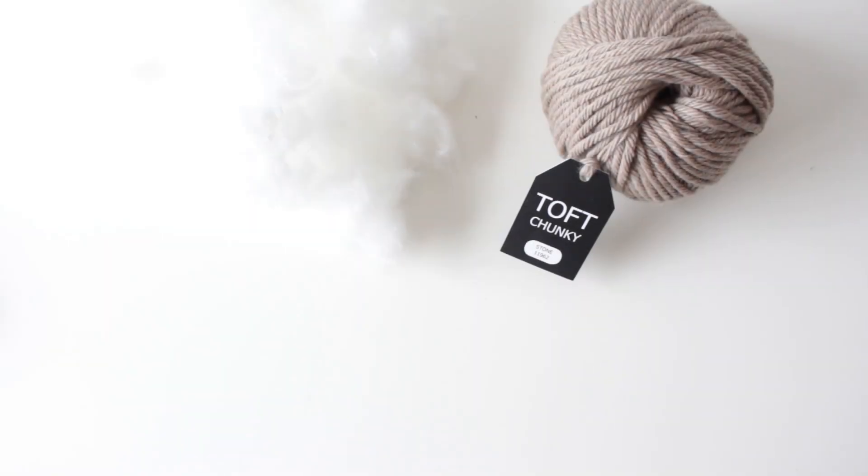Hi, I'm Kerry Lord from TOFT. This video forms part of a series to accompany the Edwards crochet kits, patterns and books. In this video I'm going to show you how I stuff an Edwards menagerie animal. I'm going to use a unicorn as an example, but this would apply for all of the animals that are based in the standard form.